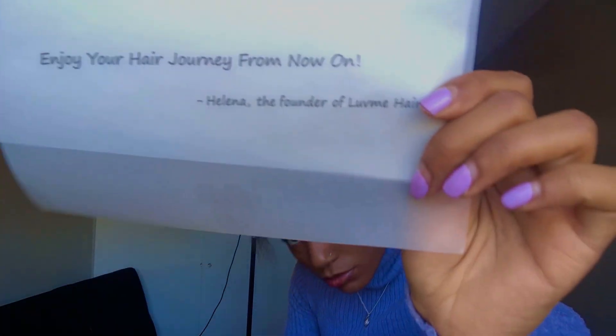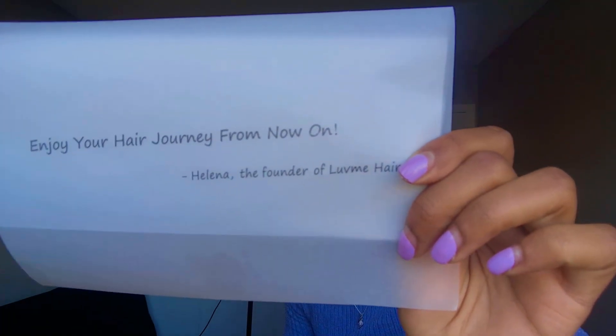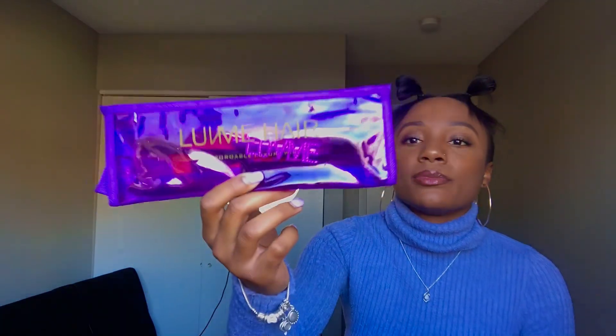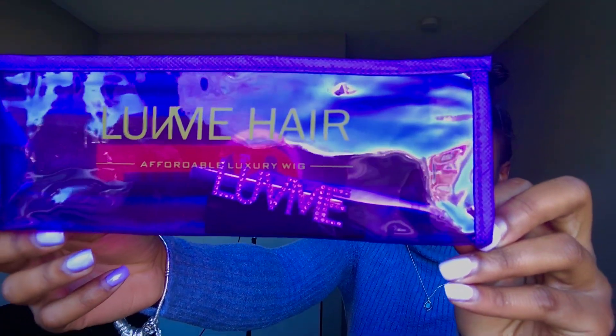Okay, so there's a message at the top — I can't really make it out on camera, but it says 'enjoy your hair journey from now on' from Helena, the founder of Love Me Hair. So sweet. When you open the box there are a couple of little goodies. First — probably my favorite part — the Love Me Hair gift makeup bag that says Love Me Hair on it. You open it up and it was so cute. It comes with this edge brush. There's a basic edge brush style, but I'd never had one like this before so I was really hoping I'd get it and I did.